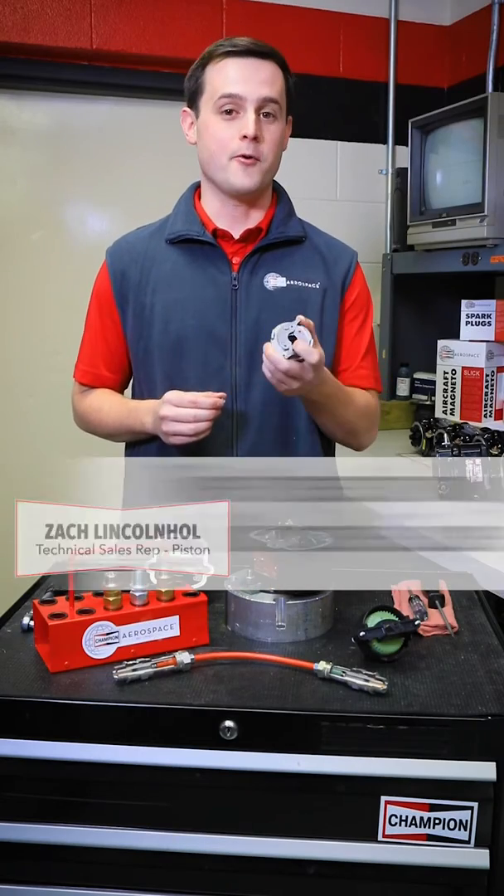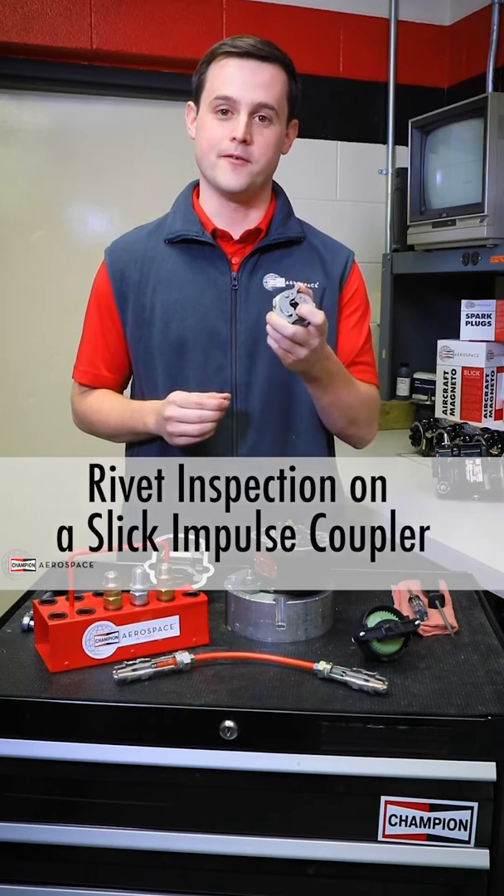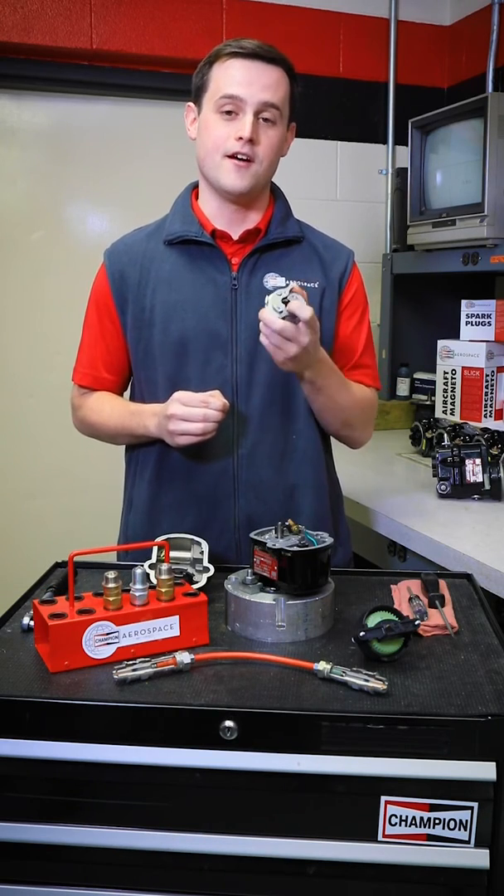Hi, I'm Zach with Champion Aerospace. Today we're going to talk about the proper way to do a rivet inspection on a slick impulse coupler. This is one of the most critical inspections that you could do in terms of safety on the magneto.